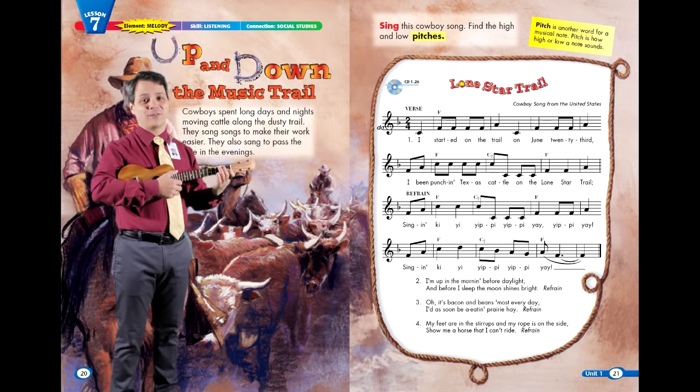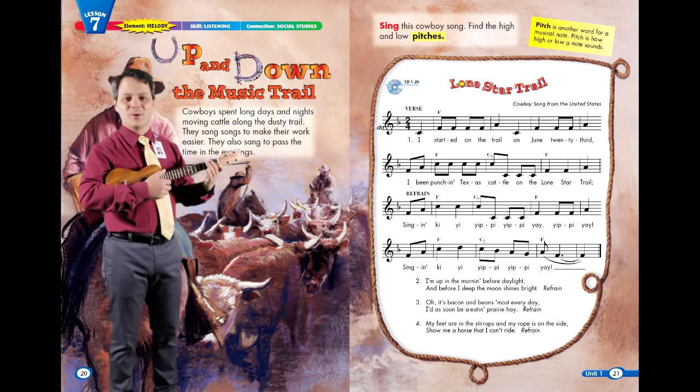That brings us back around to the refrain. So let's sing it one more time together, partner.